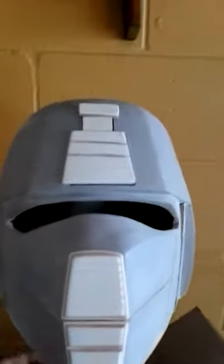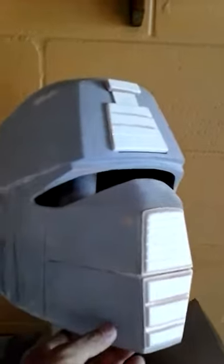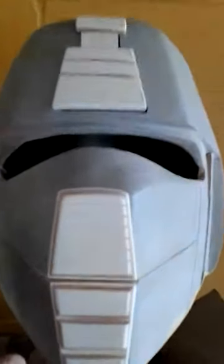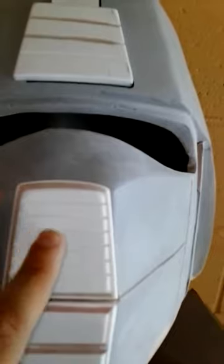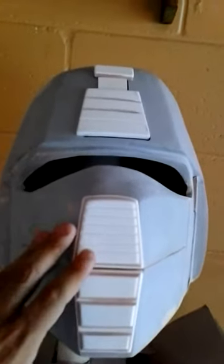I improvised using styrene sheets, like any other helmet build, and managed to get them as straight as possible. Remember, this is no 3D printer — this is all done by hand, with measurements and so on. All I have to do now is finish up some sanding in a few areas and corners, and there's this one little area giving me a bit of trouble that I'm going to handle today.